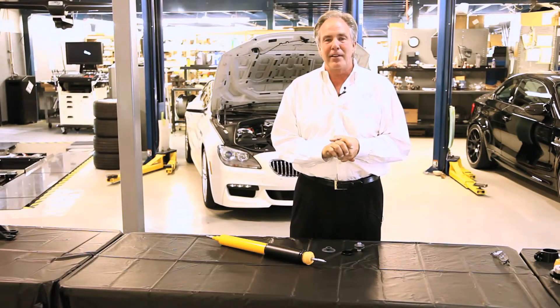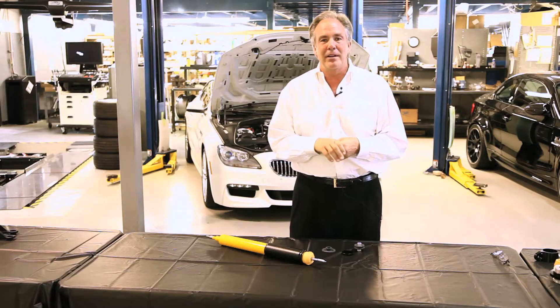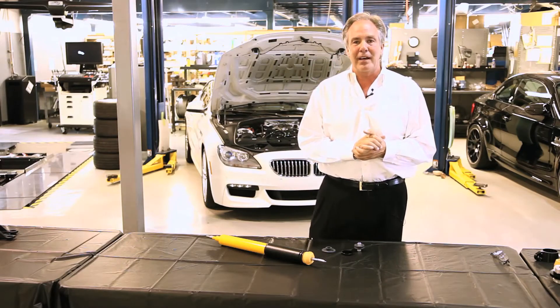Welcome to Dinan. We're going to have another episode of Tech Tip Tuesday. Today we're going to talk about rear E92 335 Koni shock absorbers.